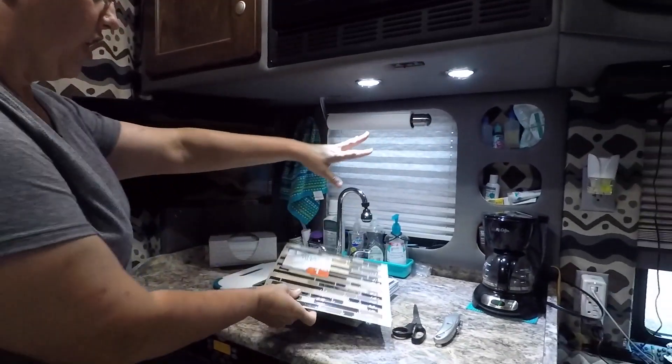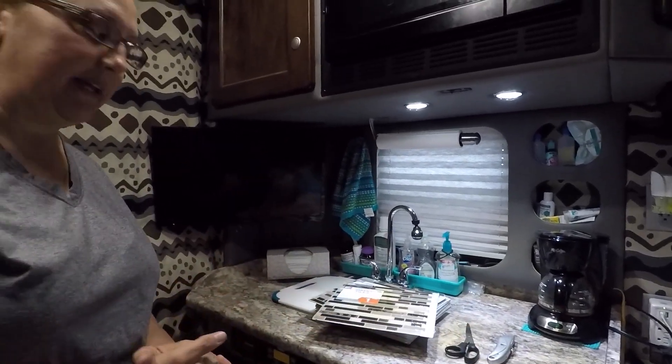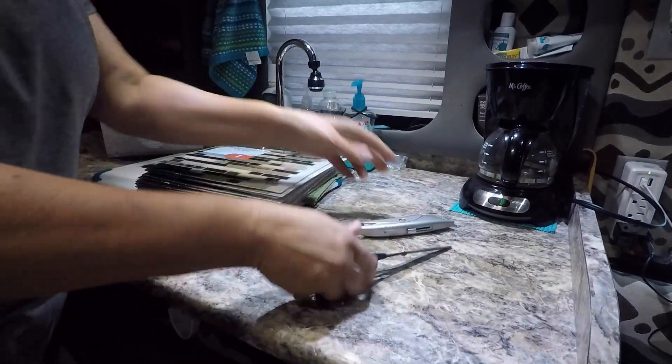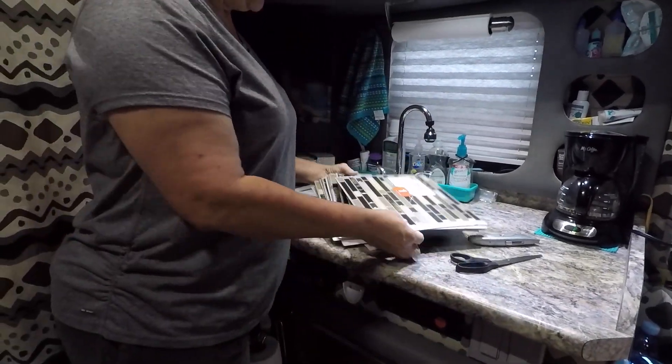We picked these up and we're actually going to put these on the backsplash here — this whole back wall where the countertop is. These are super easy. You don't need any special tools; basically all we're going to need is a pair of scissors and a utility knife. We picked up about 15 of these. They come in single packs — I do think they sell them in multi-packs too, but we got 15. I measured it out and we should have some extra after we're done.